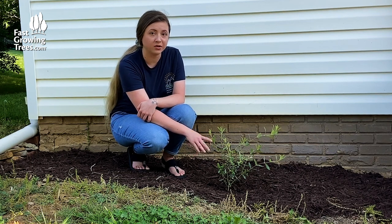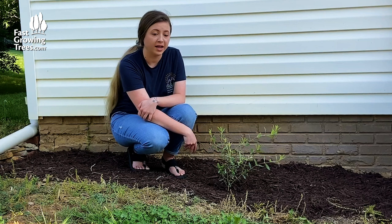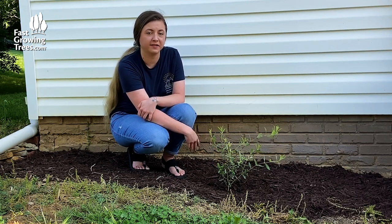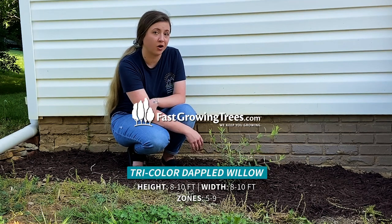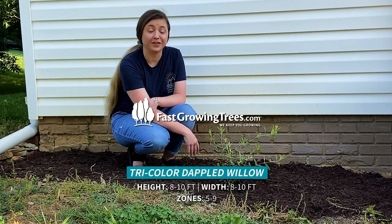They do grow well in zones five through nine outdoors in a well-draining soil and about at least four hours of sunlight per day — they like quite a bit of sunlight. They make a great addition to any yard because of their vibrancy, and I just think they're beautiful.